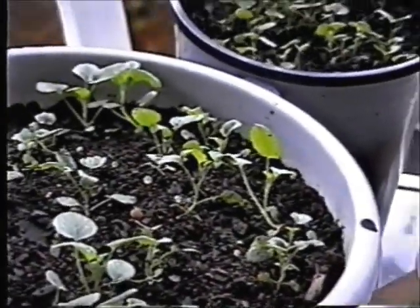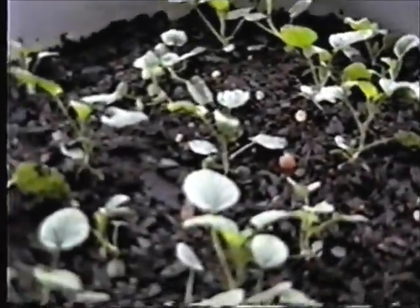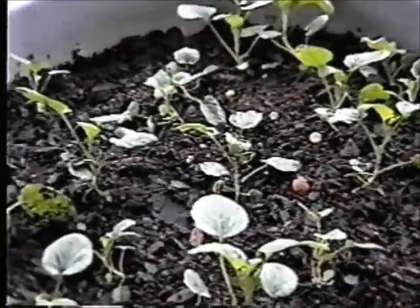And when they bloom next year, I will give you some in a pretty little pot.